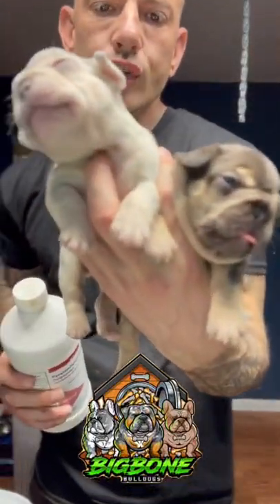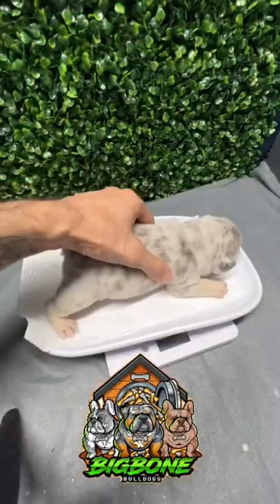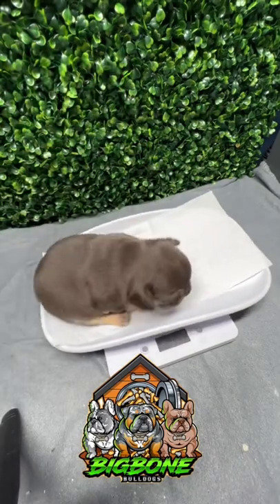I'm going to show you how I de-worm my puppies at two weeks with pyrantel. First, you're going to weigh your puppies. You should already be doing this every day anyways.